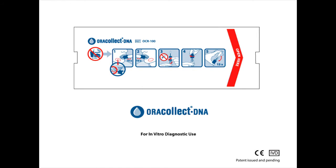AuraCollect DNA is designed for the self-collection and stabilization of DNA from human oral samples. Each AuraCollect DNA packaging contains one collection kit for single use.